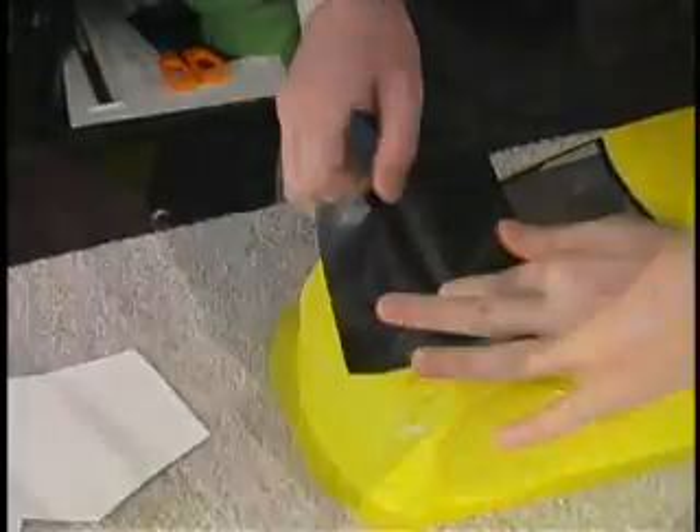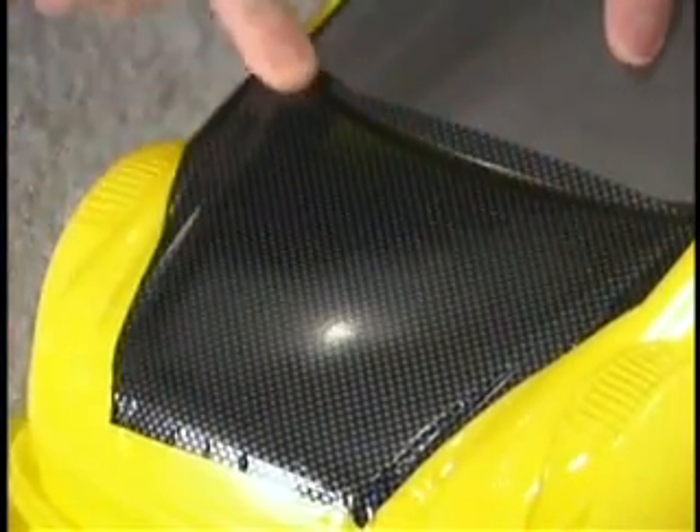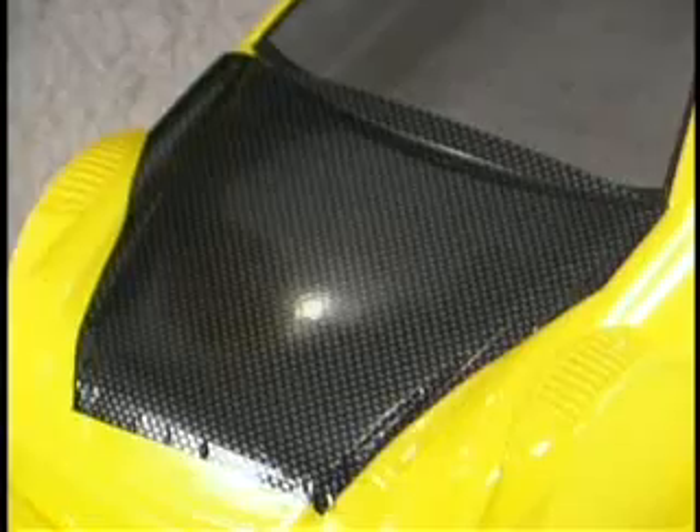Once the decal is fully applied to the hood of your body, use your finger to firmly press the entire face of the decal down so you can see the mold lines of the body that will be used to trim the carbon fiber to shape.